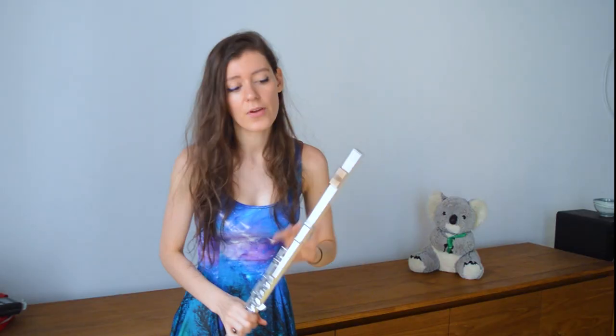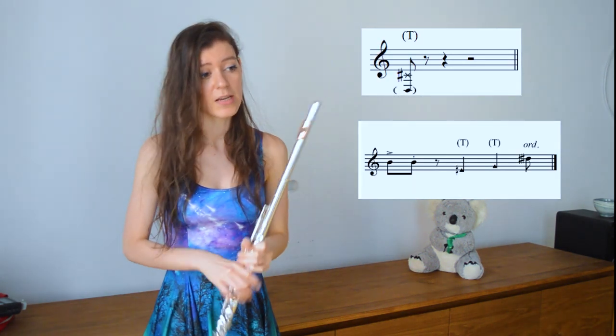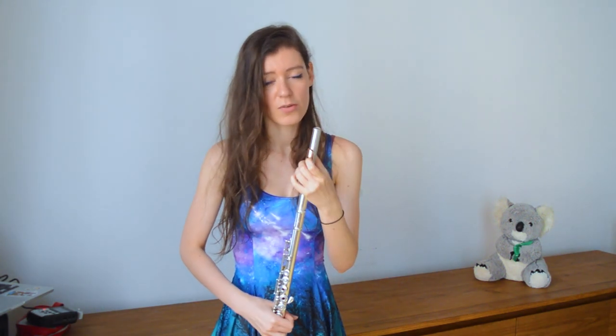There are several different ways composers have notated tongue rams. Some standard ways include putting 'TR' below the notes, and a cross on the noteheads so we know it stands for tongue ram. It can also be called 'tongue stop,' but tongue ram is the more commonly used term.